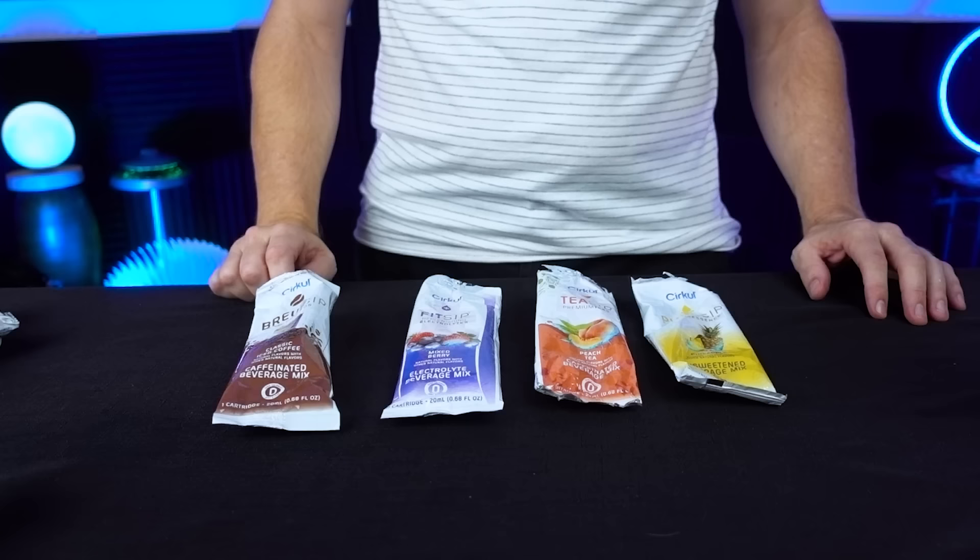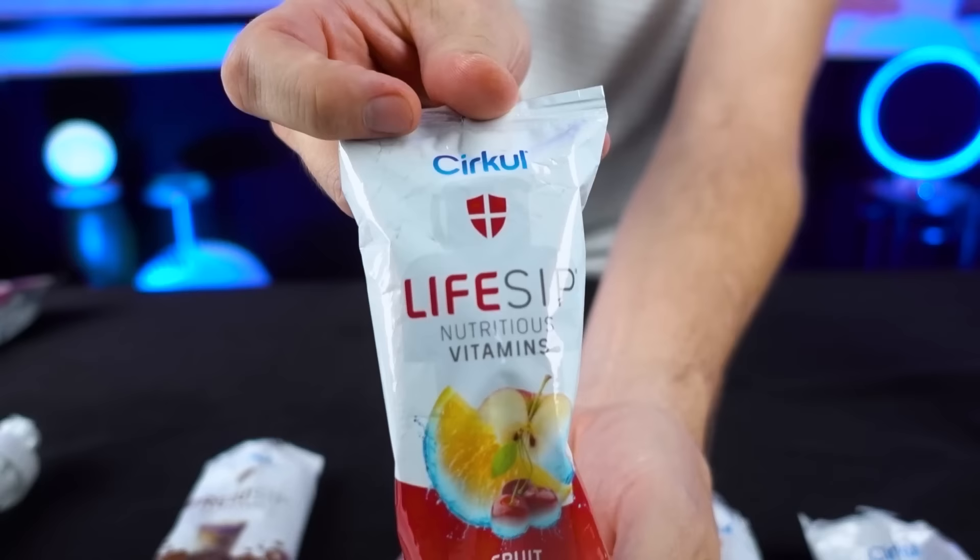My ranking after four sips: coffee, mixed berry, peach tea, pineapple — although none of them are bad at all. Can the Life Sip Fruit Punch break into the top of the pack? Let's see.